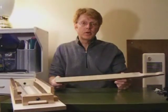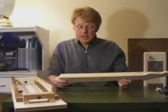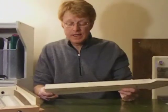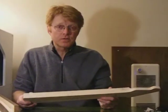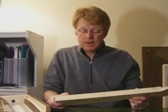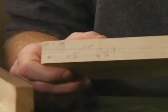Most of you probably already know the purpose of the truss rod, so I won't go into the detail of that. But you'll see that we have two different depths for the heel end and the headstock end of the truss rod. The finished depth for the heel end is 5/8 inch and the headstock finished depth is 3/4 inch, giving us a difference of 1/8 inch.